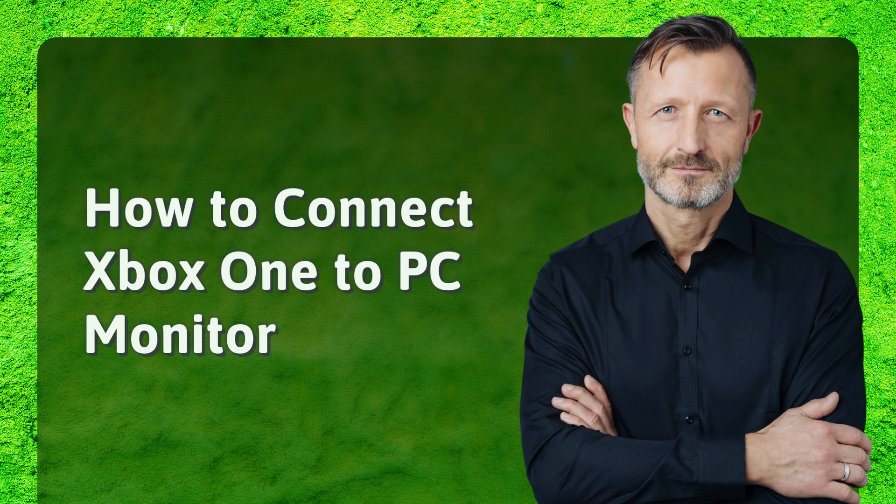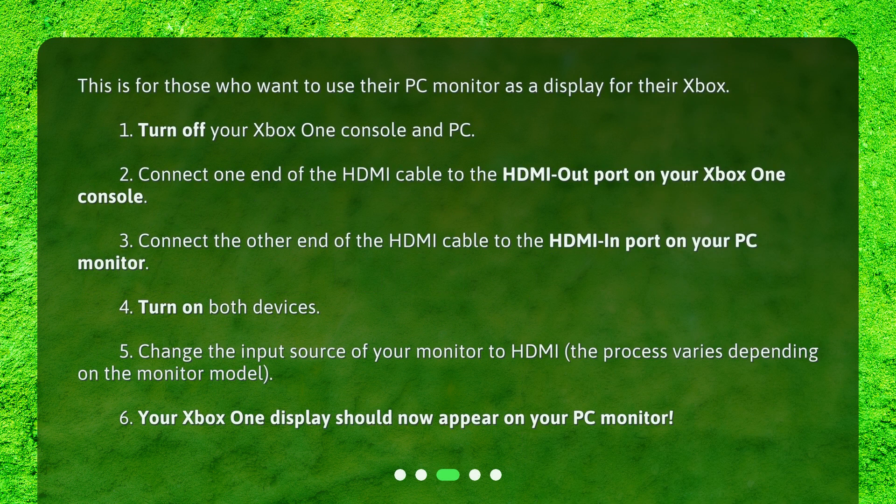How to connect Xbox One to PC monitor? This is for those who want to use their PC monitor as a display for their Xbox One. 1. Turn off your Xbox One console and PC. 2. Connect one end of the HDMI cable to the HDMI out port on your Xbox One console. 3. Connect the other end of the HDMI cable to the HDMI in port on your PC monitor. 4. Turn on both devices. 5. Change the input source of your monitor to HDMI — the process varies depending on the monitor model. 6. Your Xbox One display should now appear on your PC monitor.